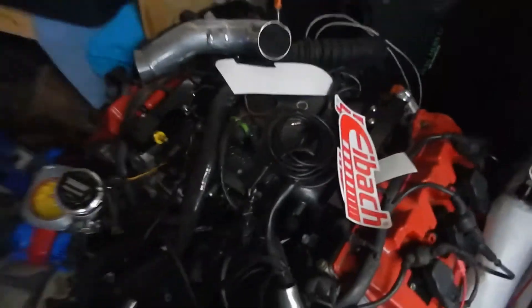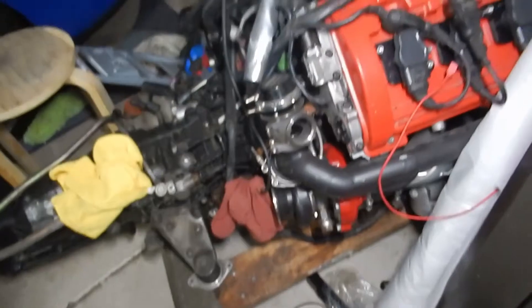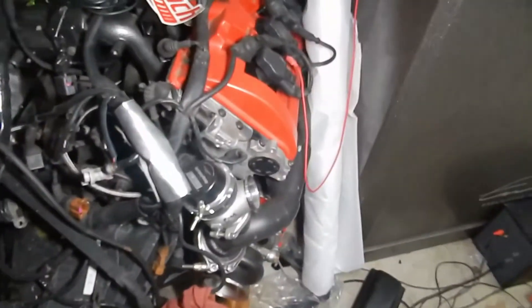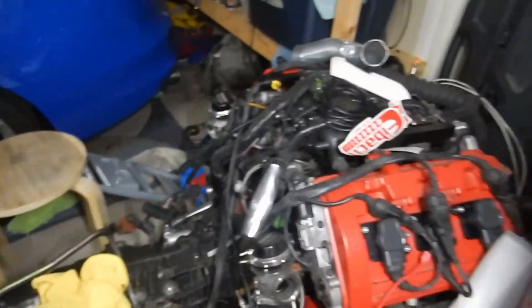I don't know what else I have left — I just gotta go over this motor before it goes back in. I know the fuel pressure sensor and fuel pressure regulator need to go on. All the harnesses I believe are connected — probably not, just gotta double check that, double check all the fittings, so that when I put it in everything will just go straight in without an issue.